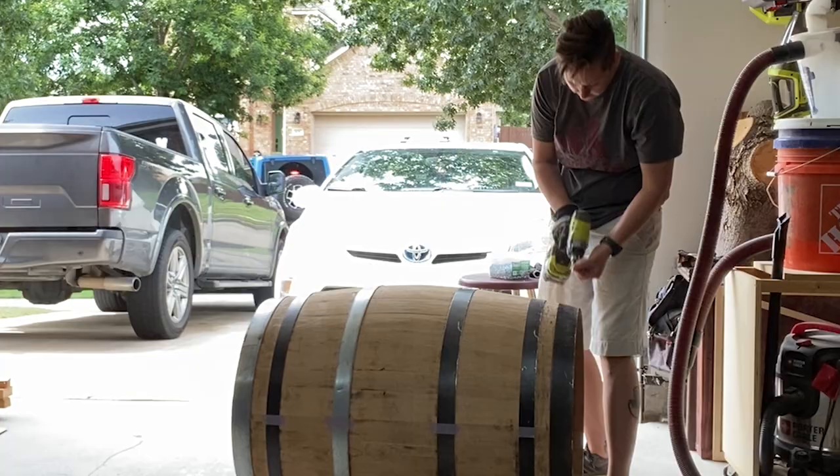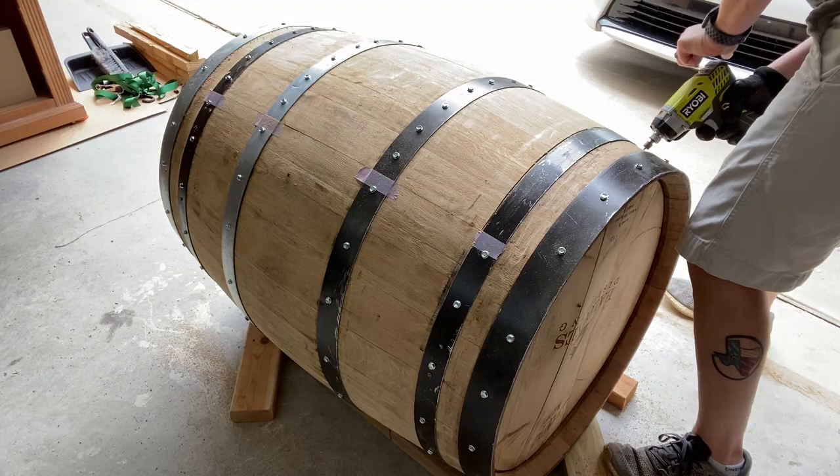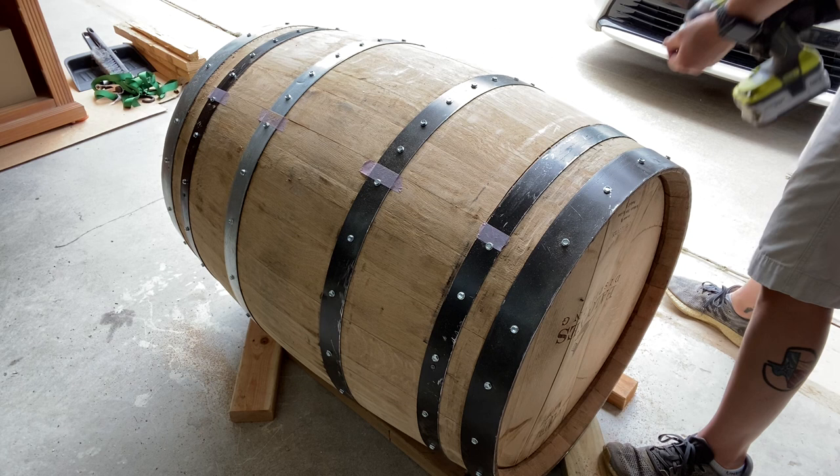Do you have to put a screw in every stave? I learned this the hard way — I did not do that originally. On the back where there's no door it's not a big deal because the pressure holds the staves together due to their shape. But on the door you need one on every piece or the wood is going to fall out. Pro tip: screw everything. I wanted uniformity in the screws so I evenly spaced them out so that it visually had symmetry.